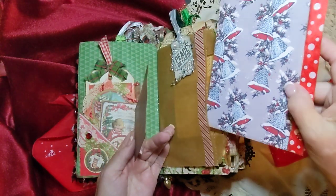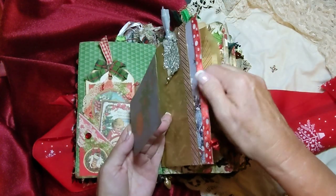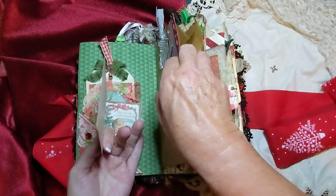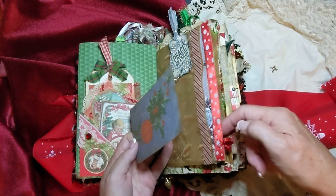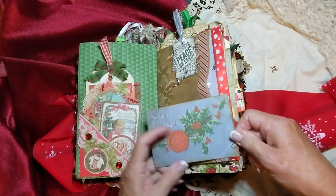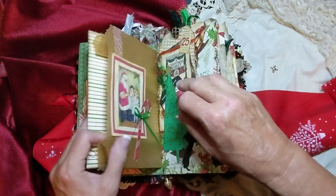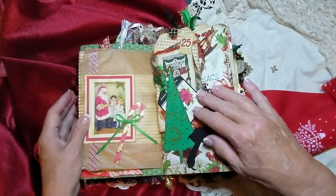And of course, the bag — you can always put this little dangle here, and this just slips inside of that little paper clip there. Yeah, you can always fill it up with more memorabilia. A little picture of Santa here and a candy cane.